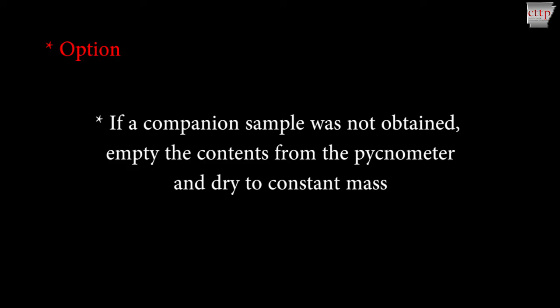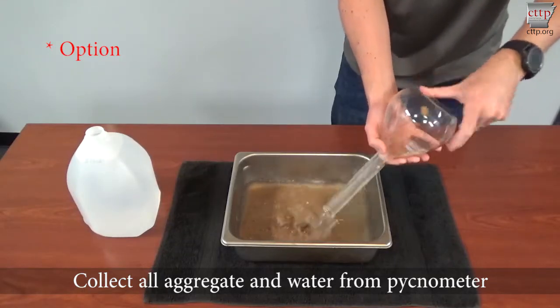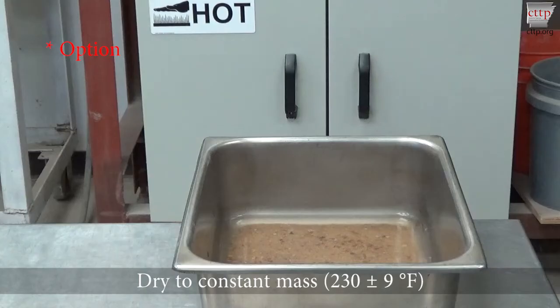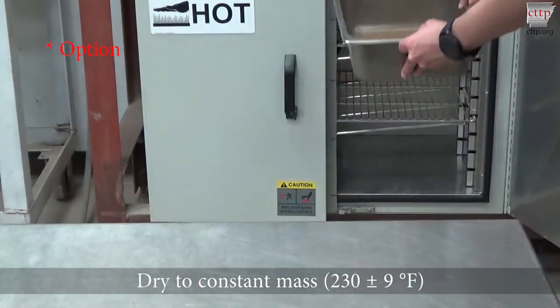If a companion sample was not obtained, empty the contents from the pycnometer and dry to constant mass. Collect all aggregate and water from the pycnometer. Rinse until the pycnometer is clean — all aggregate must be removed. Dry the sample to a constant mass at 230 plus or minus 9 degrees Fahrenheit.